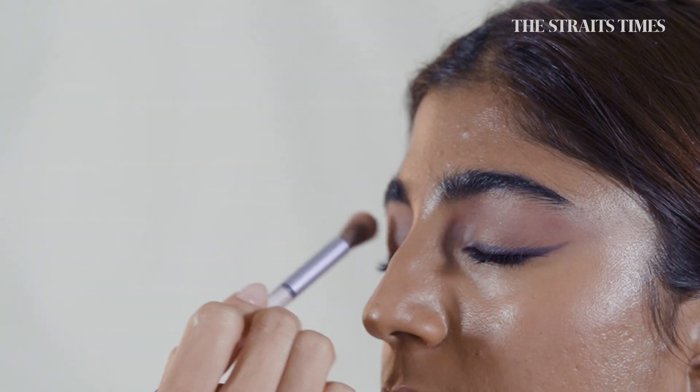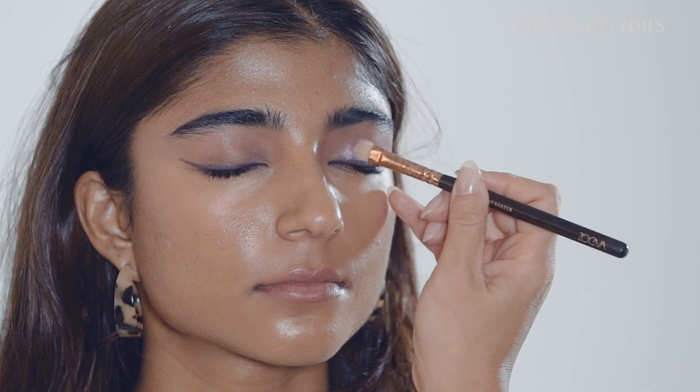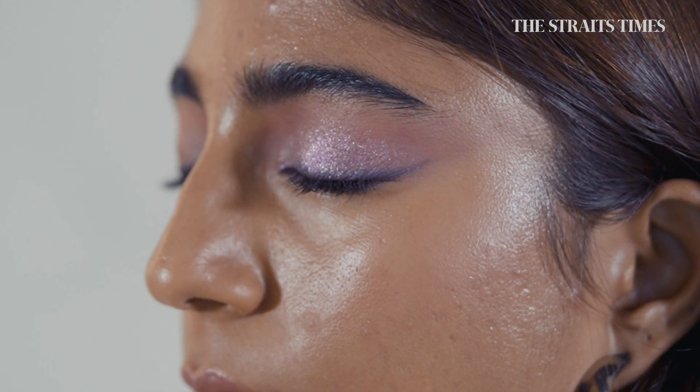Because this is such a bold eye, I'm going to go all the way up to the brows. And then on the lid, I have created a really beautiful purple eyelid with a beautiful purple shimmery tone.